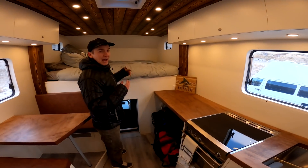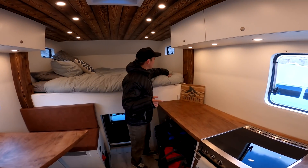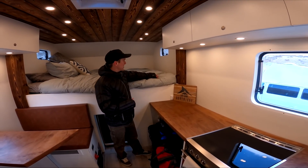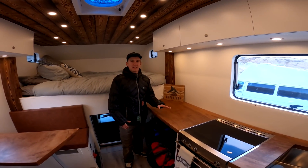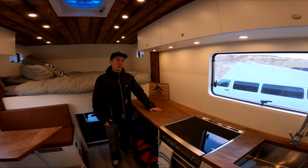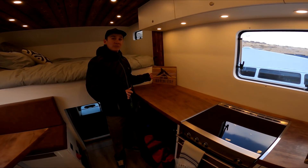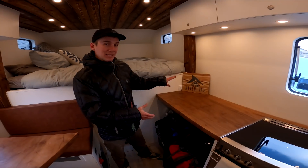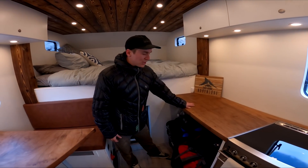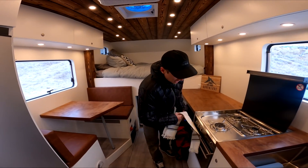We have a full-size queen bed. I'm pretty short — much shorter than Eli holding the camera — so our plan is probably to shorten the bed just a little to add some storage at our feet, like a footlocker. This is going to be my main desk — I do a ton of video editing and action sports adventure travel content around a series called Tiny Home Adventure, so check it out and subscribe.